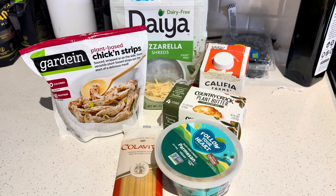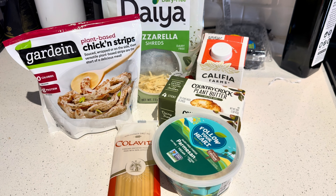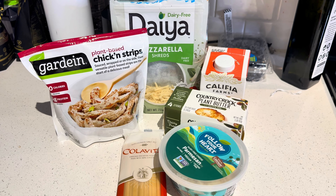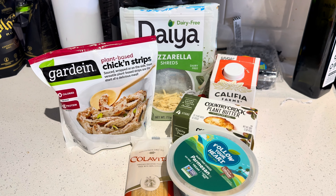Check out the ingredients: we're using our Gardein chicken strips — yes, 100% plant-based. Cheese, plant-based. We got our butter, our heavy cream, and our noodles. Everything here is plant-based, and you can probably find it at your local store. I found these all over, from Sprouts to Thrive Fresh Market to Publix, so check out the store near you.